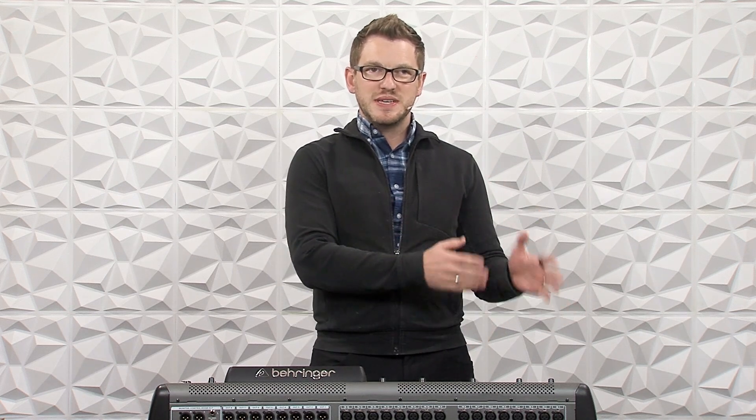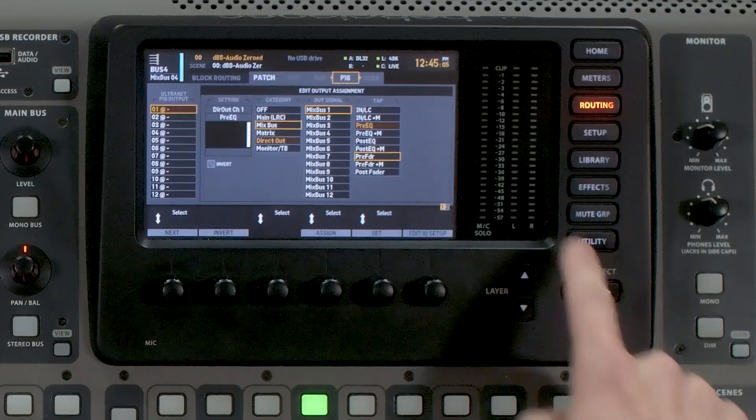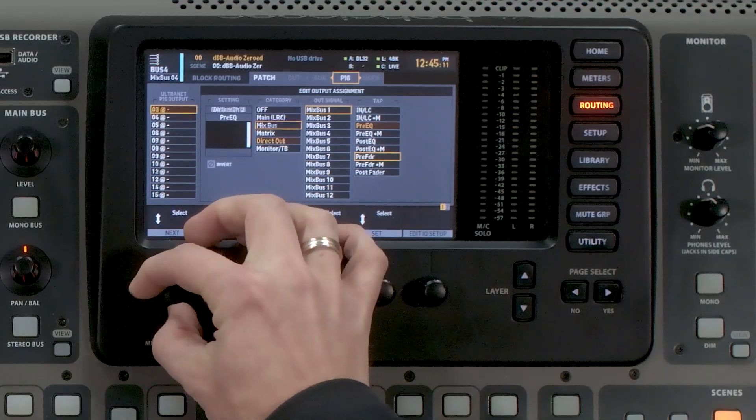So let's go ahead and talk about the routing portion of how we actually get 16 additional outputs out of this board into this stage connect box. Go ahead and hit routing, and then page select all the way over until you get to P16. Now here is where we have our additional 16 outputs that we can select from.